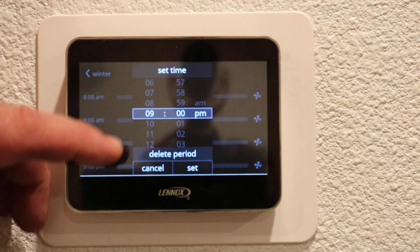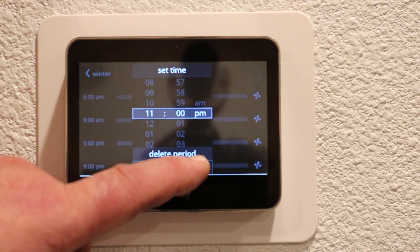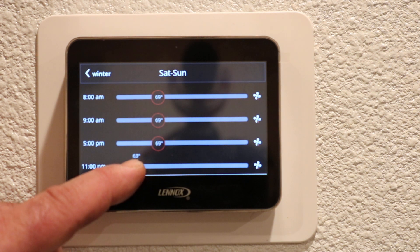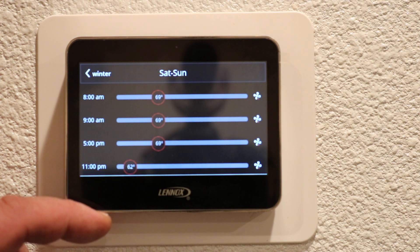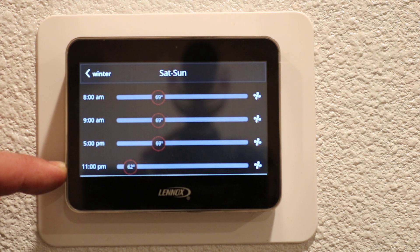We normally go to bed a little bit later on the weekend, so we're gonna run that up to 11 o'clock at night — press set — and then we will allow the house to cool off a little bit while we're sleeping, again to 62 degrees. So now that's programmed your four time settings throughout the day Saturday and Sunday.